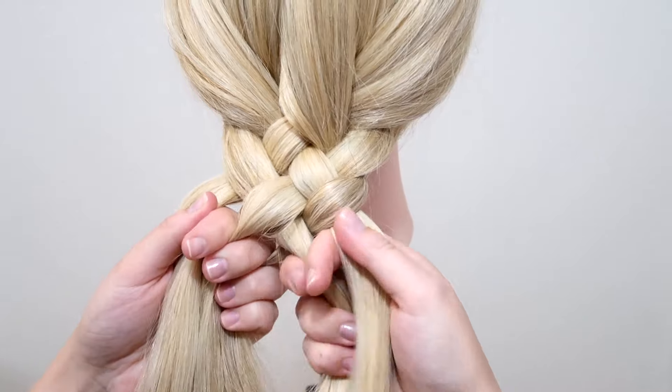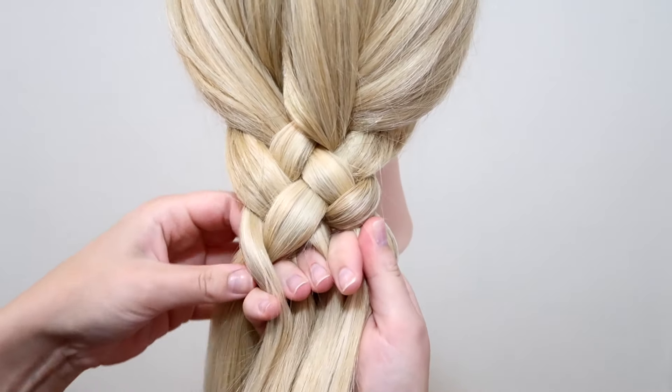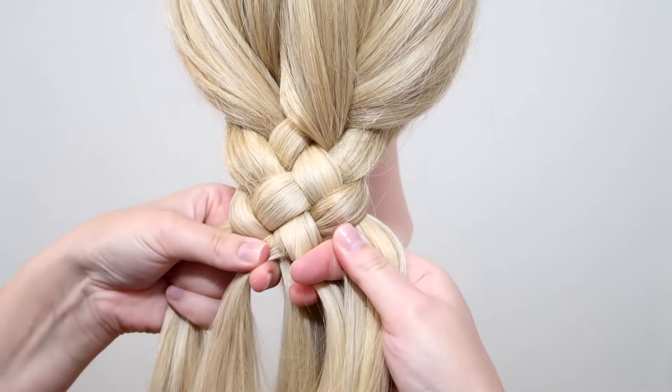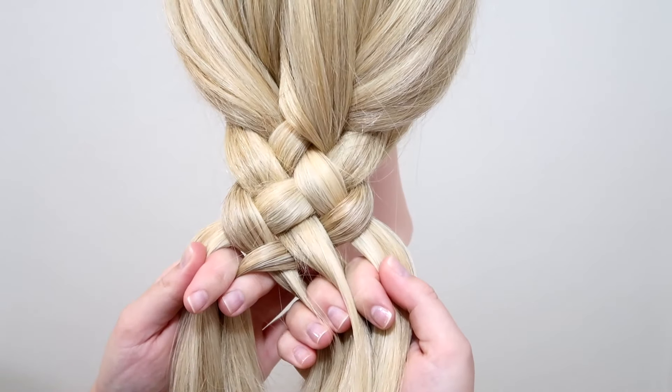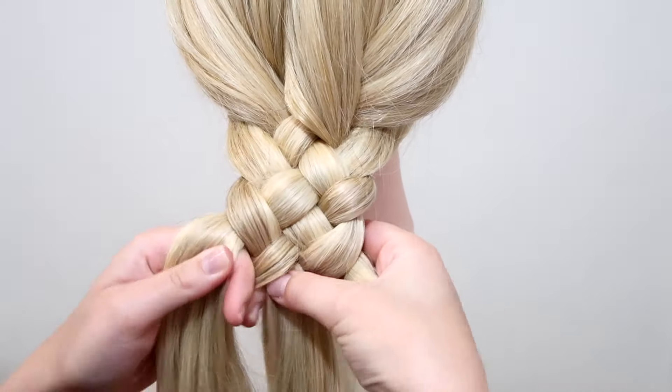Again, move the middle strand over to the other hand, then cross the right strand over and then under. So now repeat those steps until you reach the end of your hair, and then tie the hair off with an elastic. I will leave a link to the ones I'm using down below.